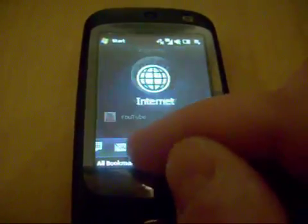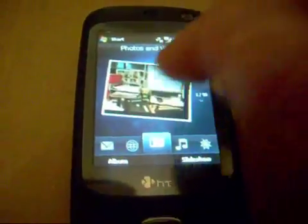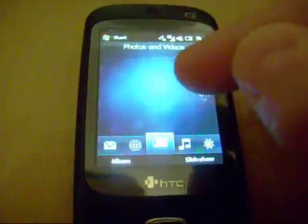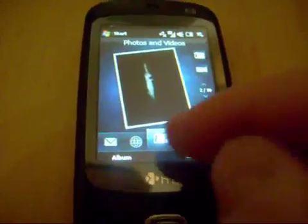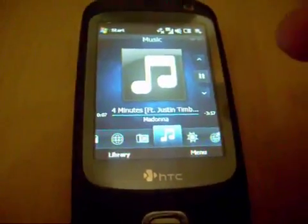That bit doesn't seem to be working; I'll probably need to do some tweaking on that. Photos and videos — the same interface as on the TouchFlow 3D, glides up and down. Again, it's not exactly the same but it's pretty damn good. Music — I can play music.